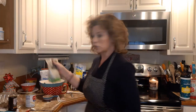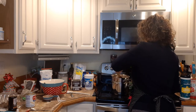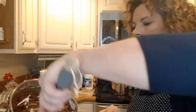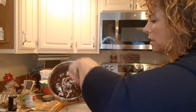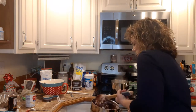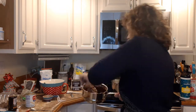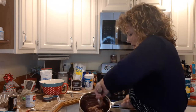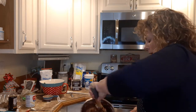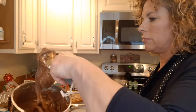I have some Heath bar crunch crumbles that I'm going to put on top of the fudge to make it a little nicer, give it a little different flavor — zhuzh it up a little bit. We like to zhuzh up our holiday treats. So now that we have our fluff, chips, and walnuts in there, we're going to mix that all in together. Look at that beautiful fudge.